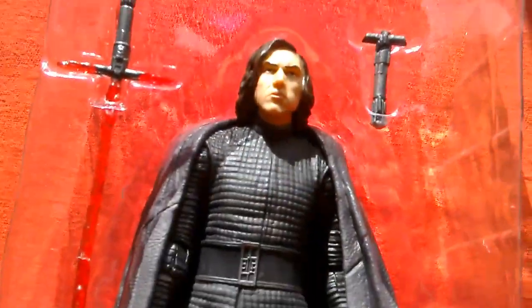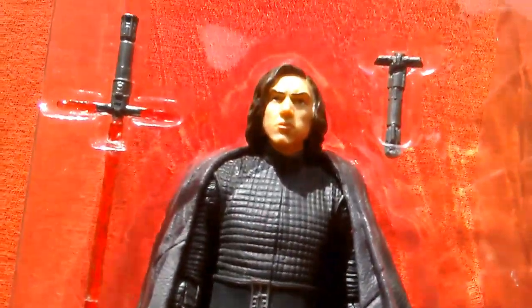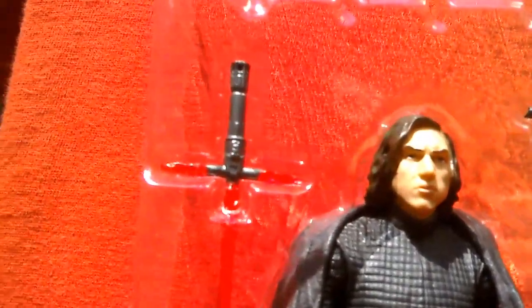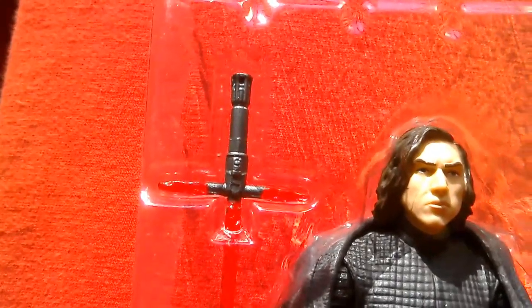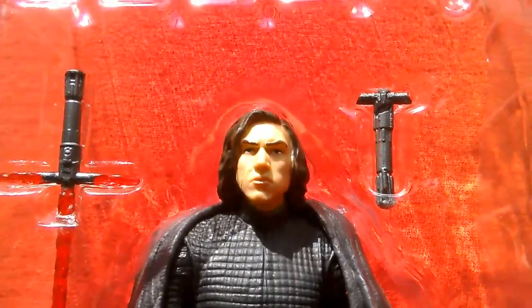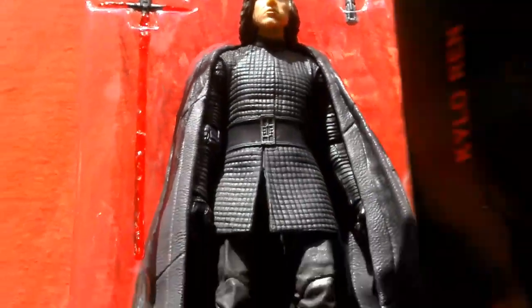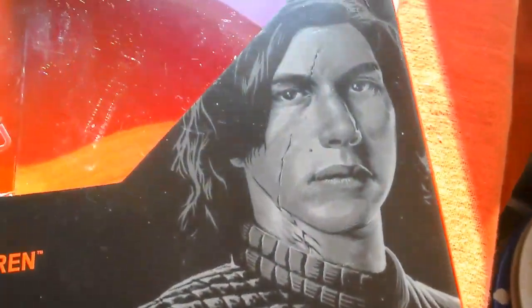Overall it's a great figure and I'd like to get another one, but I hope it hasn't got the same defect. Maybe that's why they've already been reduced in price. But it's undisplayable like this. Overall it's a great figure — if you can find it for £9.99 in the UK — or in America you can get it for about $5 — and it hasn't got two left feet or two right feet, it's definitely worth picking up.